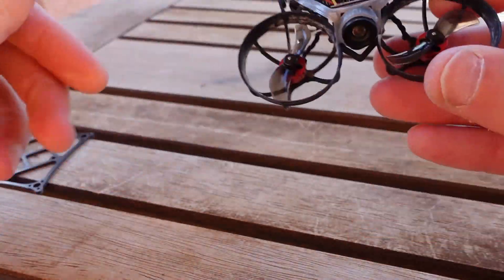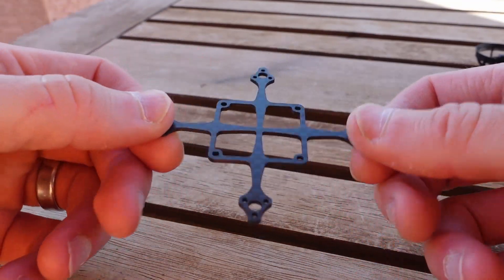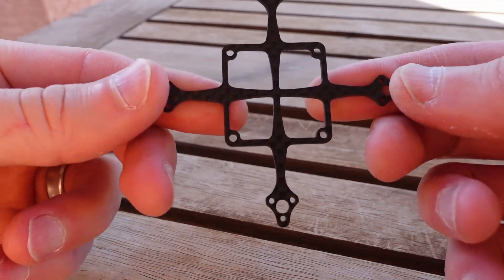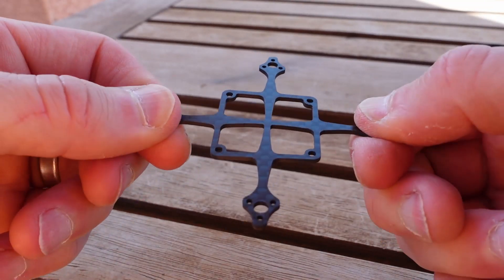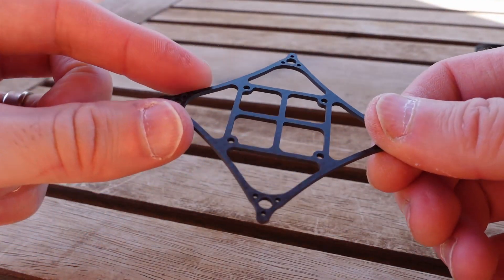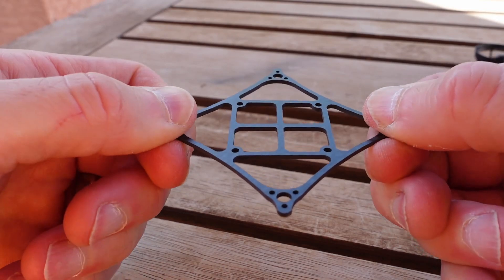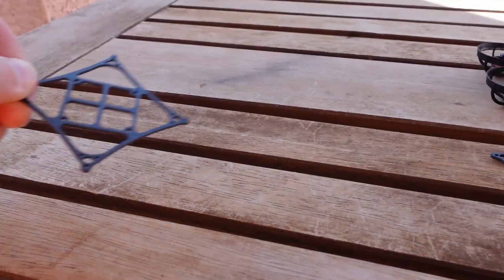When I grab the traditional style frame and put a little twist on it, the idea of the box frame is that because the traditional frame has straight arms, it doesn't resist that torsion quite as well as it could versus the box style, because you're doing a box or A-style frame. Sure enough, the torsional resistance is very, very good. So the box frame is clearly going to win on that front — it's going to resist that twisting.